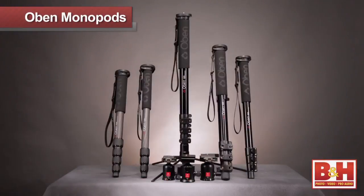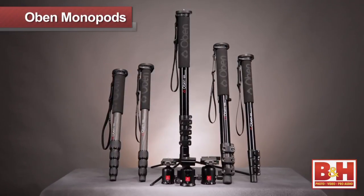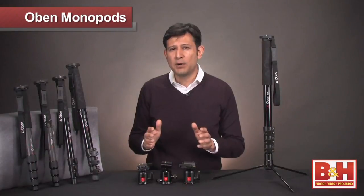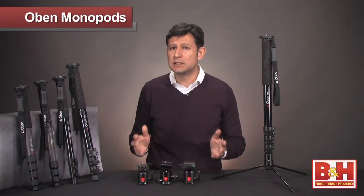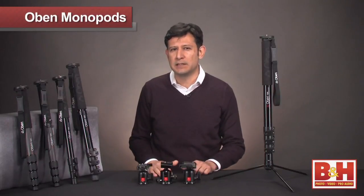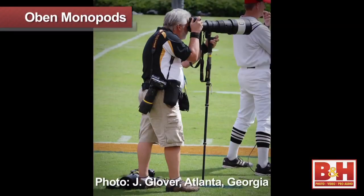Hi, I'm Joey from B&H, and today I would like to introduce the Obin monopod line. While a tripod is necessary for a steady shot, a quick and maneuverable way to get your shot is to use a monopod. A monopod is a single leg support that is vital when you need to stable and steady your handheld camera, especially when space is tight and framing up the shot is critical, so it's a real favorite among sports photographers.